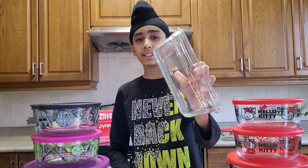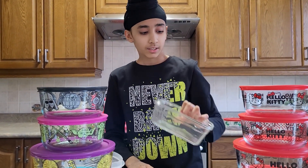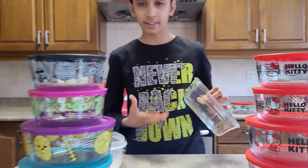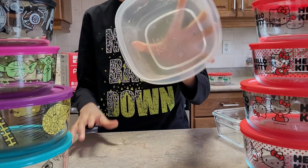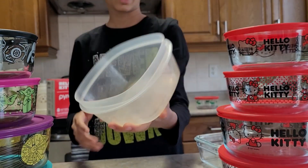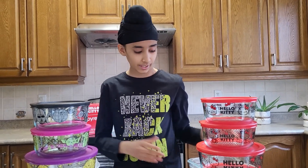Here are the Glass Lock containers I did a review on three months ago — we've been using them for one year. These are so much better than plastic containers. Here's a plastic container, which can be unhealthy, and as you can see, food has started building up on it.